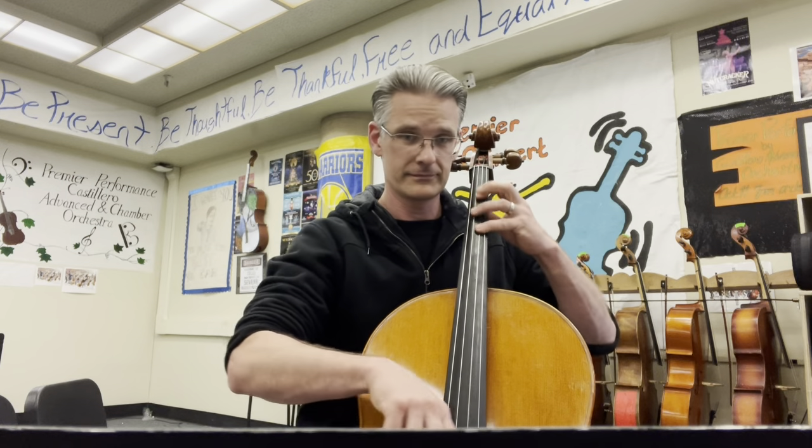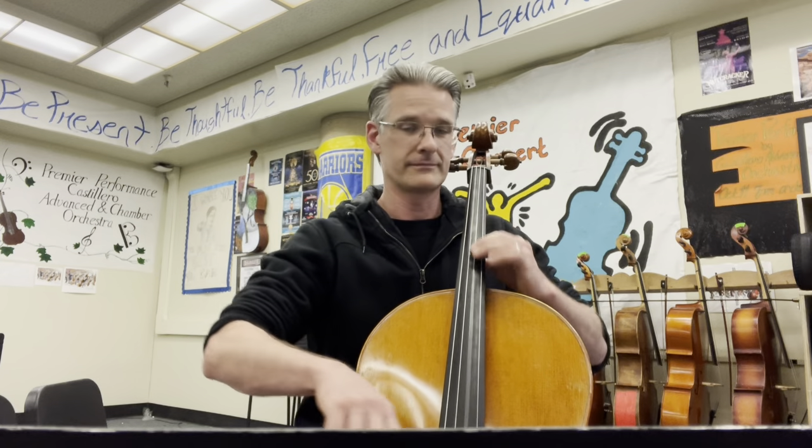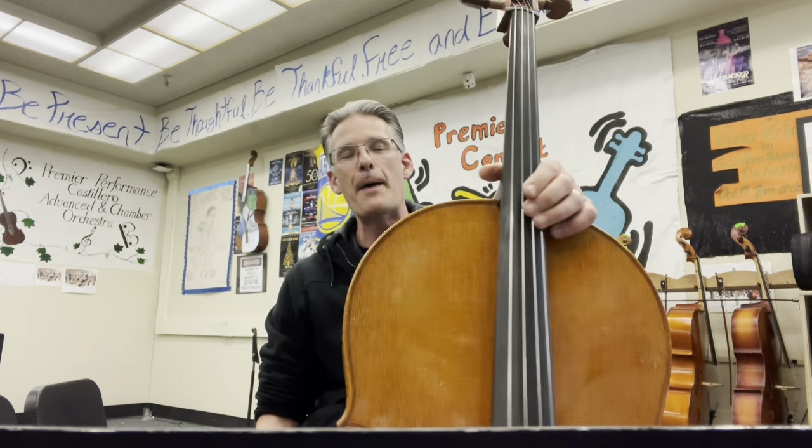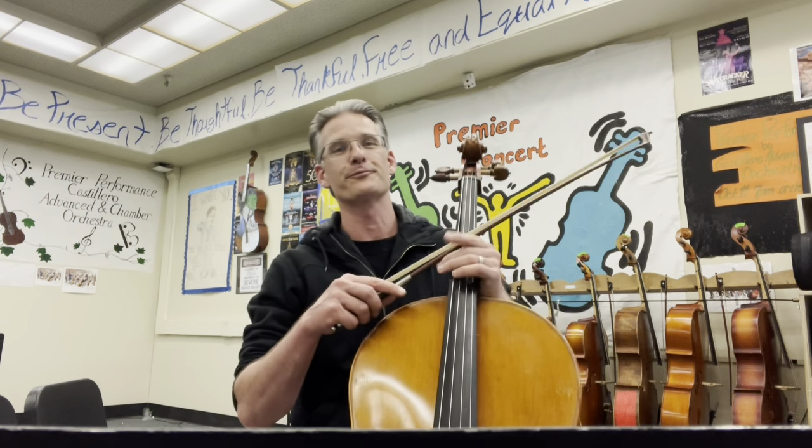One, two, three, four. Dramatic Essay by Mark Williams — a little practice track for you to make sure you understand how the viola part sounds and fits in with the orchestra. Happy practicing, and remember: if you practice every day, by the end of the year you will be taller.